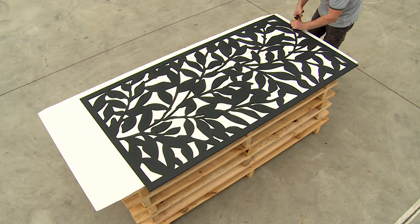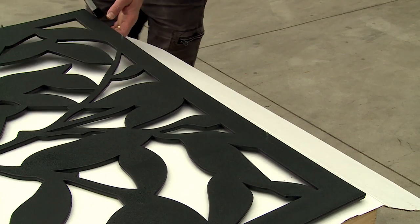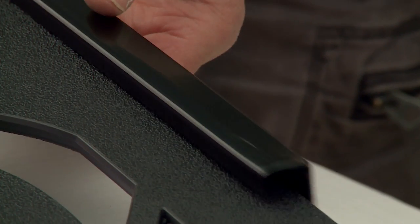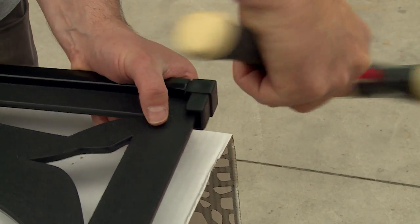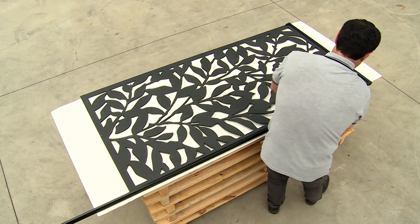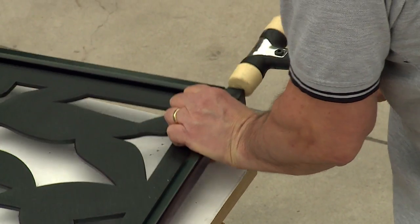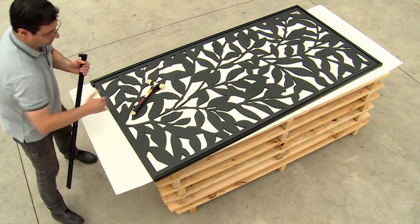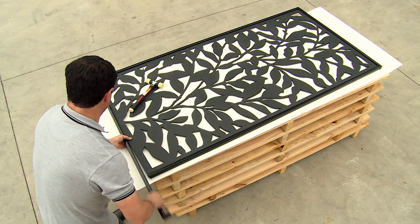Next, insert a pin into each hole using pliers. Then we'll slide the top rail over the pins on the top edge of the screen, and insert the moulded corners into both ends of the rail. Next, slide the long side rail onto the screen and attach it to the corner moulding on the top rail. Repeat this on the other side. Finally, slide the bottom rail over the center pin and flex it to attach it to the bottom corner mouldings.